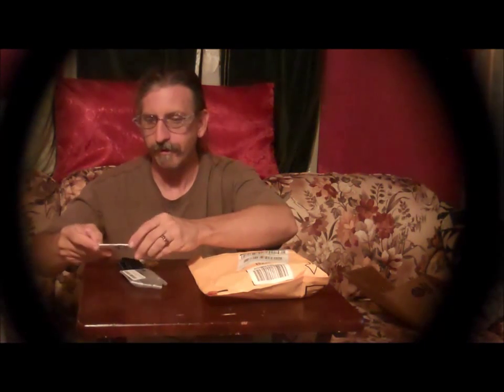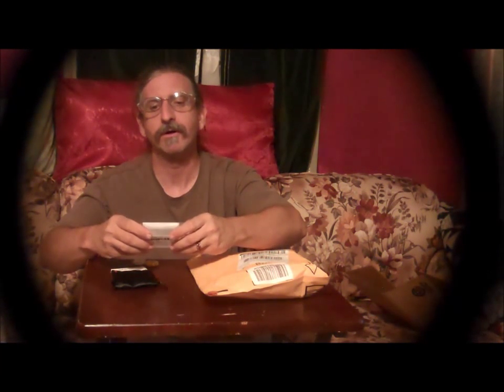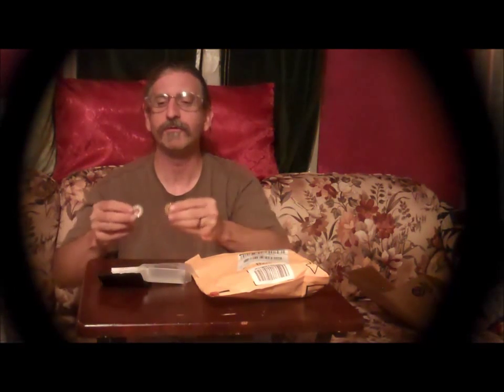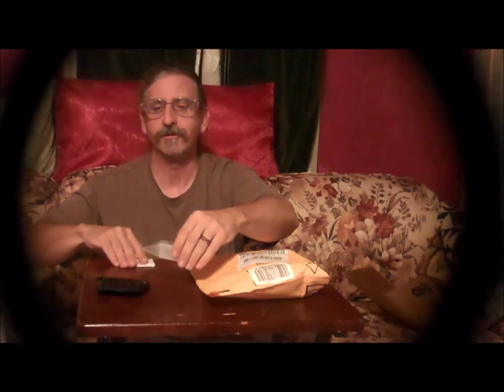So what do we have here? Acupressure massage ring. Gentle finger massager, stainless steel with storage pouch. So there's actually two of them — one in gold, one in silver. Evidently they just slide over your finger, and rolling on your finger they're doing an acupressure. Let's set this up over here and we'll figure that out after.